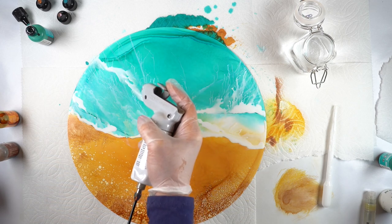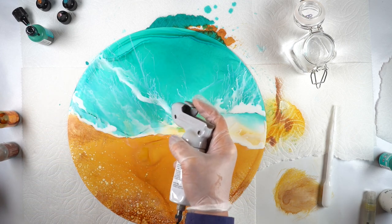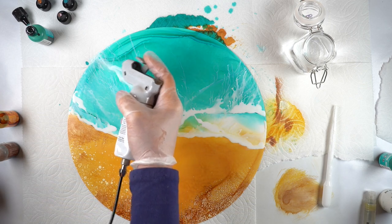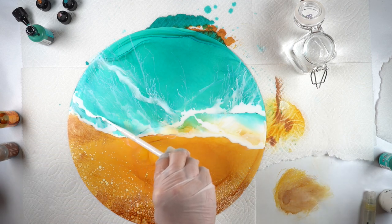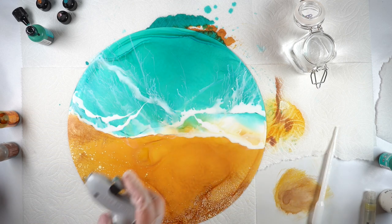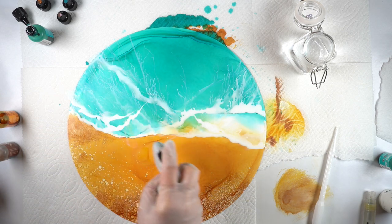Other things you might try if you don't have a blowing tool: perhaps a very soft, very wide flat brush that you could use to feather out some lines — to pull out larger areas of white — and then have a smaller brush on hand to pull out a few lines here and there.